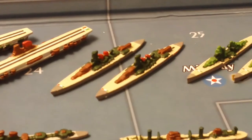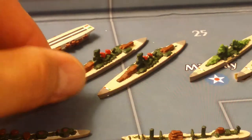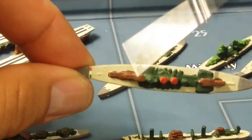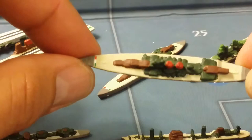My next are my battleships, which are based upon the Littorio class battleships for the Italian Navy. Same thing — a little decal of the Italian flag.